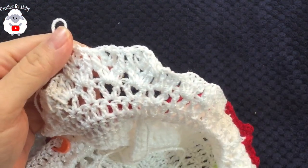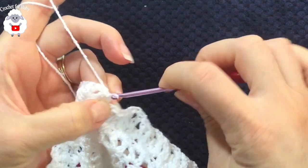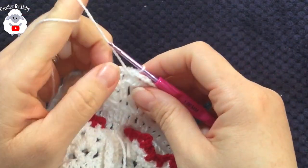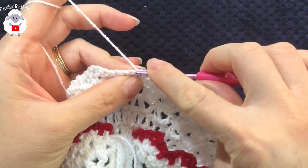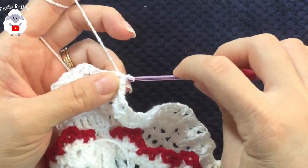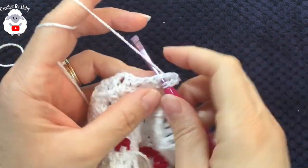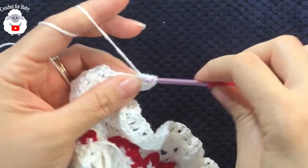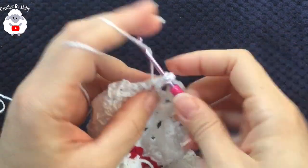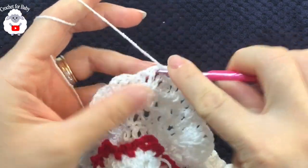At the end of the seventh row, insert your hook into the chain at the side and make a slip stitch to finish. For the next row — the fan row — turn without chaining. With yarn in front, work three slip stitches: one on the first double crochet, one on the second, and one inside the chain one space. Chain three and into the same stitch make a double crochet, chain one, two double crochets for the first fan. Jump to each next fan and repeat inside the chain one space.